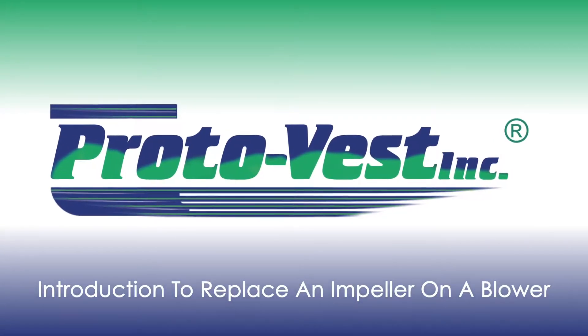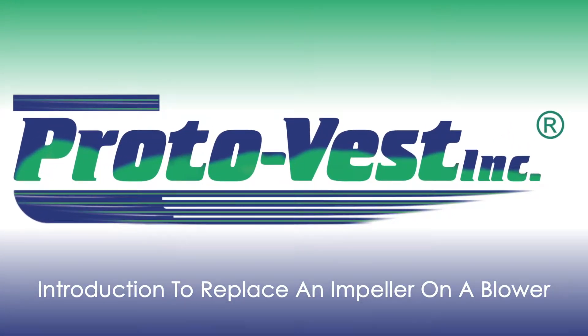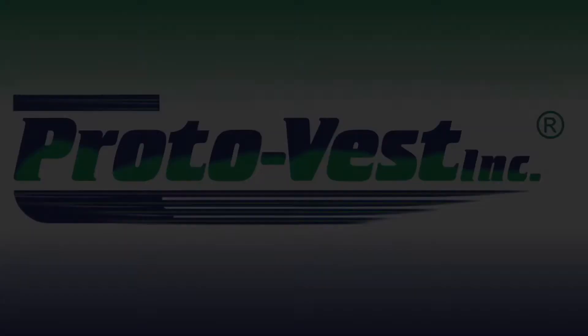Welcome to the ProtoVest training video on how to replace an impeller on a blower housing unit. First, you want to disconnect and turn off the power.